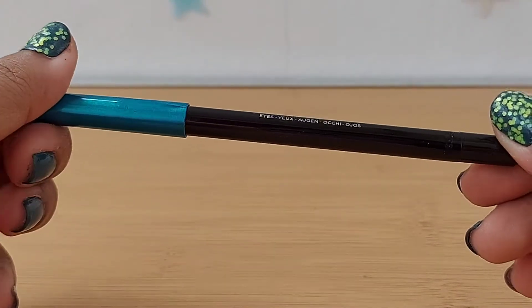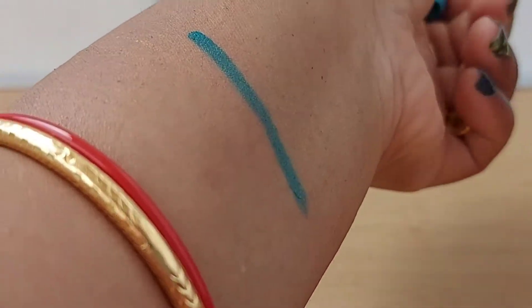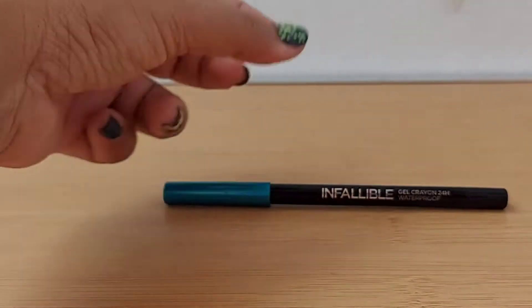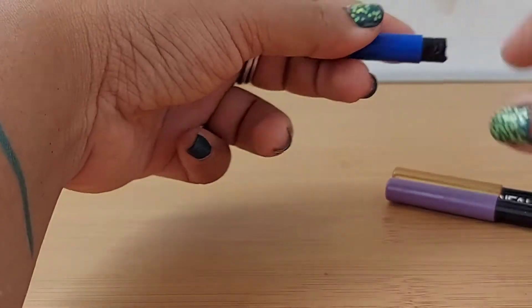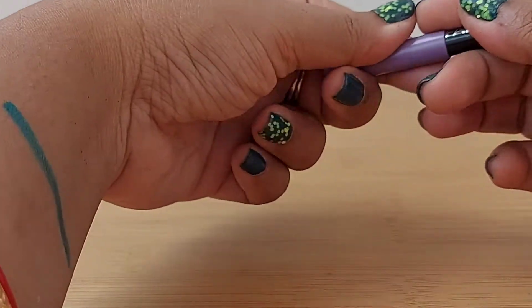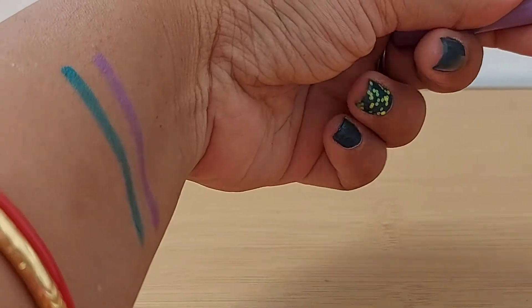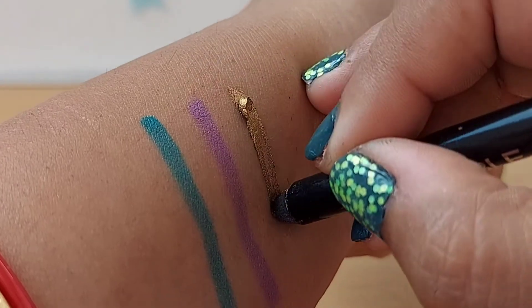This is the Infallible Gel Crayon, called True Teal 117. Let me quickly swatch it — this is a waterproof liner and this is how the shade looks, very beautiful. I do have other shades as well. This one is Lavender Wonder, shade number 115, and this is how it looks. And this is Golden Femme, shade number 110, this is how the swatch looks.